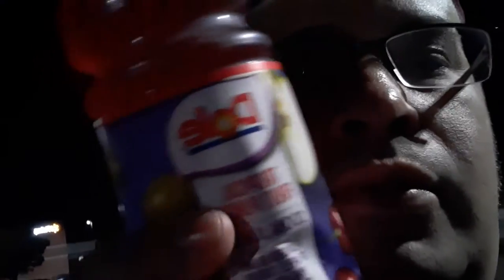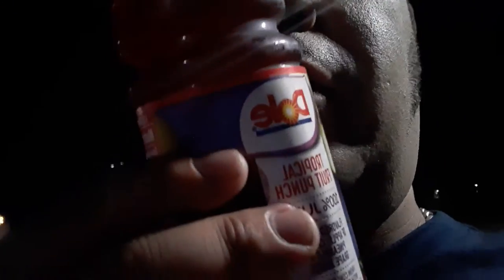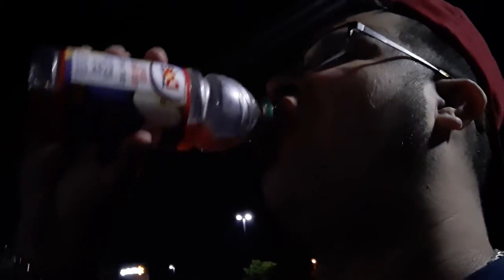What is up guys? We're going to review Dole Fruit Plant 100% Juice. 100% fruity. Mmm, that's not bad.